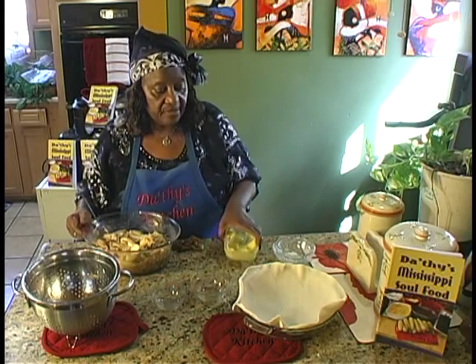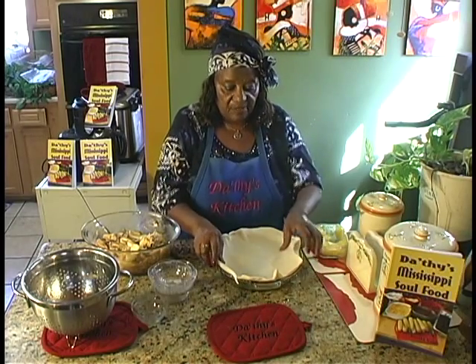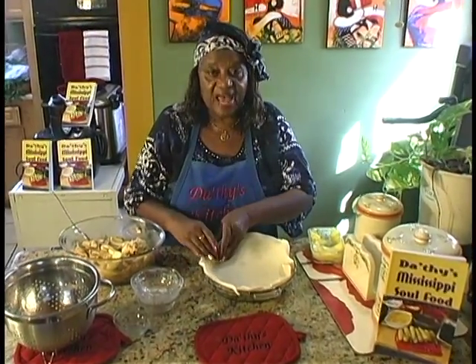Now, in Mississippi we used to make our own crust, but you can buy the crust already made. That way it saves time.